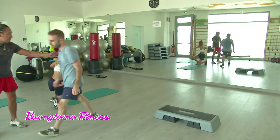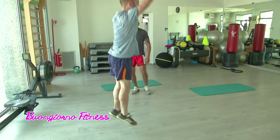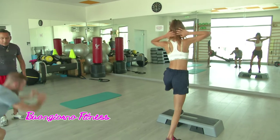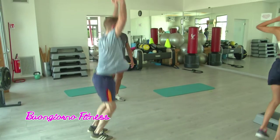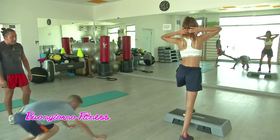Adesso Angelo viene a fare i burpees, Lavinia a fare le ginocchiate — tre, due, uno, via, vai! Uno, cambio, bravissimo. Vai con i burpees Angelo, butta le gambe all'indietro, bravissimo, appoggia il corpo, vai, bravo, appoggia il corpo a terra, bravissimo, sali. Molto bene, bravo — uno, due e tre, cambio.